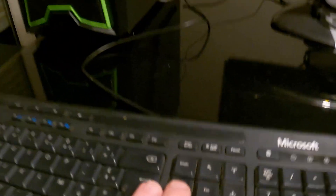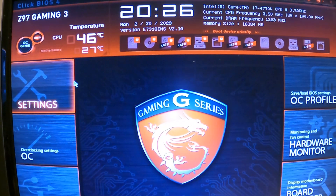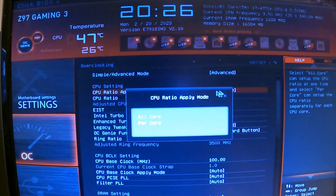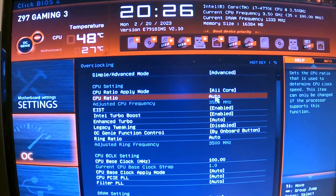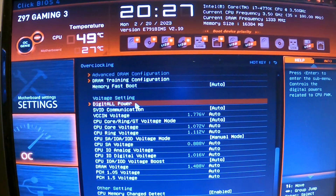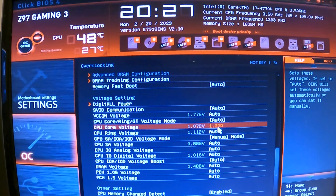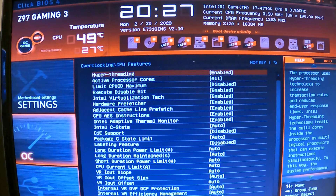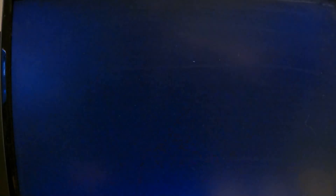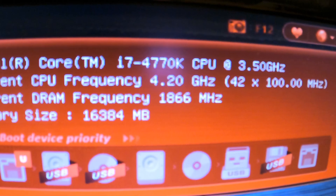It's posting — hit your BIOS key. I've already updated the BIOS. First, I'll enable XMP, then go into overclocking settings in Advanced Mode. Set the all-core ratio to 4.2, go into voltage settings, set CPU core voltage to 1.3 volts, then go into CPU features and disable C-State. Save and exit. Our CPU frequency is now 4.2GHz and our DRAM frequency is 1866MHz.